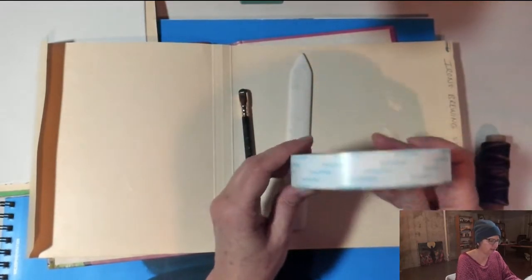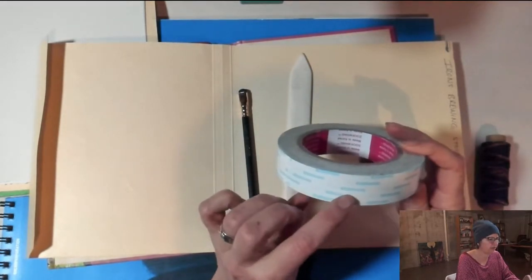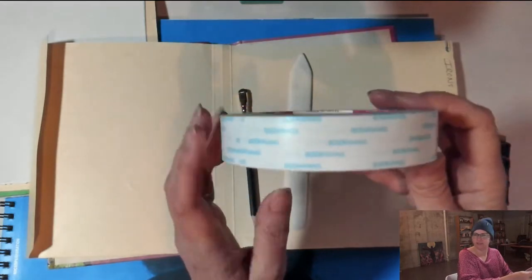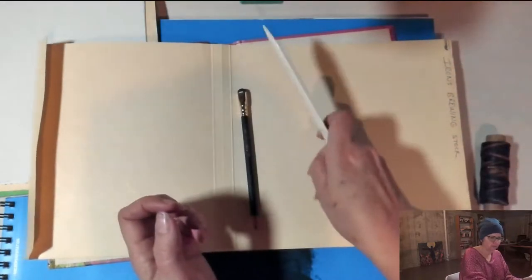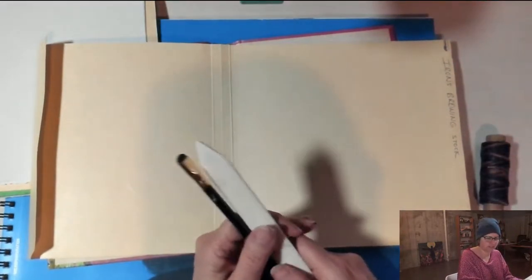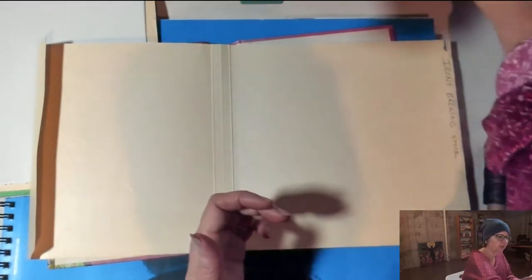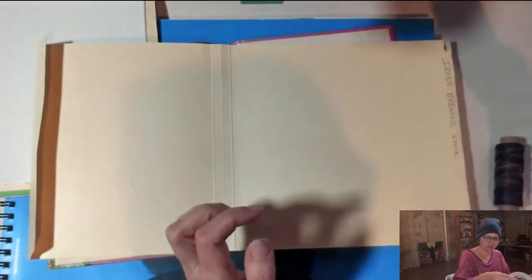I've got a pencil just in case, and some double stick tape. You could use strong glue, but double stick tape is a lot less messy and easier to work with. I bought this on Amazon — it's called Suk Wang tape. It's easy to find on Amazon or other craft stores. They sell it in sheets and rolls; I like the roll. It comes in all different sizes; I like the one inch. This is what we're going to use to attach the inside of our book.